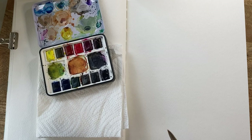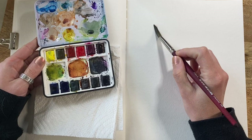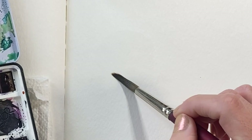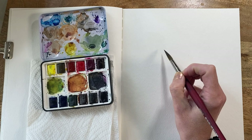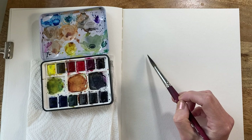For the wet-on-wet technique, I'm going to show you how to combine two colors with watercolors. I wet my brush and I'm going to draw a shape on my paper with the water. You can see it's a little bit shiny — you might not be able to see it on camera, but you can see where the paper is wet. You can move the water around if you need to. If it starts to pool in one area, I recommend using a dry brush to move it around. Now I'm going to add a little bit more water to my circle because I'm going to be combining two colors.